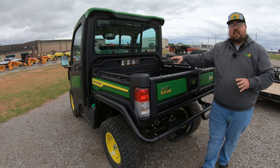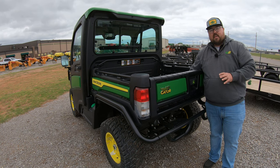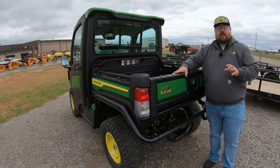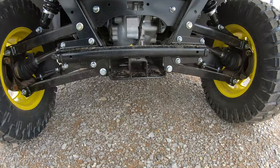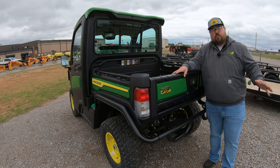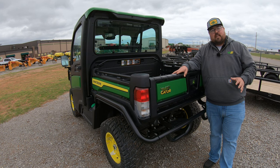As far as the capacity goes in the bed, you still have 1,000 pounds of cargo capacity — whether it be gravel, rock, wood, or whatever. Also here at the rear, you're going to have another two-inch receiver hitch at the bottom for different trailer hitches. If you need to pull a trailer, you have a 4,000 pound towing capacity. So the weight of that trailer plus whatever you have on it, as long as we're not exceeding 4,000 pounds, you will be able to pull it with this machine.